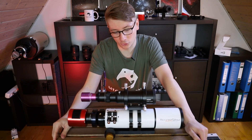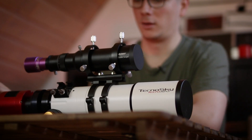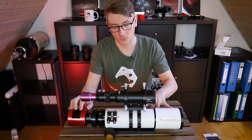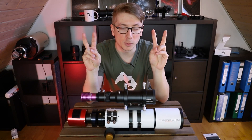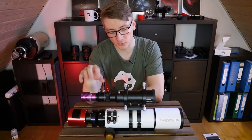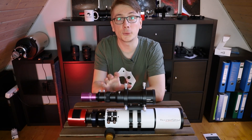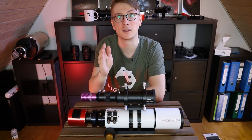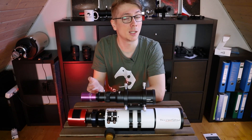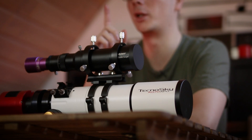The main purpose of a guide scope — in case you're new to this hobby — is this: the scope on the bottom has the main camera in the back that shoots the actual image. The telescope on top is used for a process called auto-guiding. The guide camera communicates with your mount, keeps a star centered through this small scope, and the software corrects false tracking to allow longer exposures — up to 10 minutes maybe.